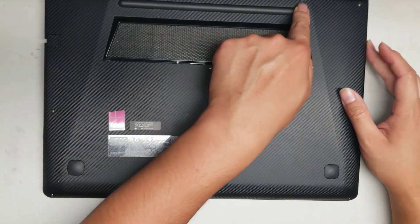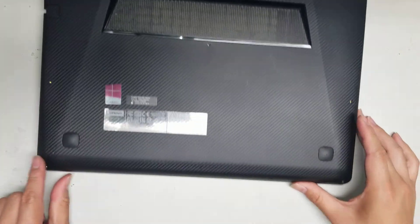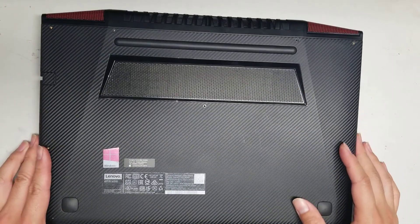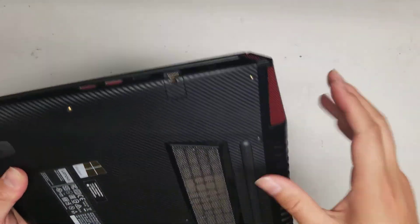So there are 11 screws total — just remove all 11. After you do that, we'll have to try and pull up the clips.